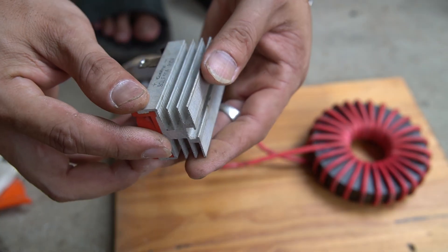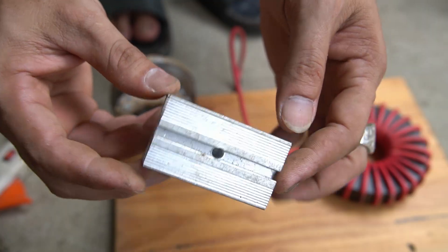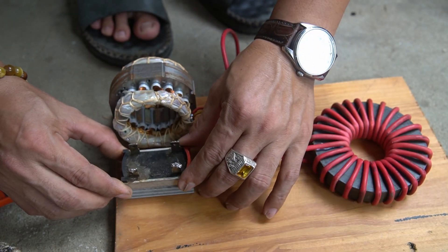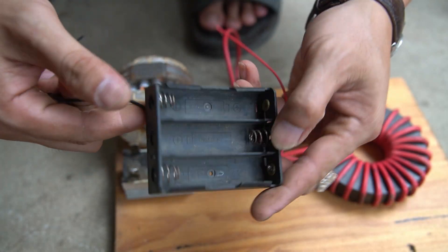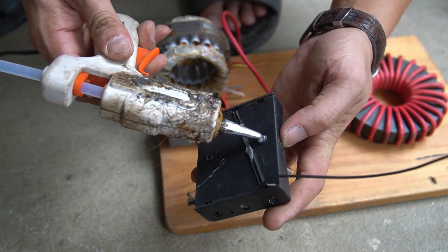Next, I used a high performance capacitor. I smeared some glue on the capacitor face to mount it on the wooden base. Next, I mounted a battery tray onto the wooden base.